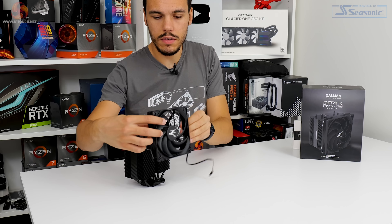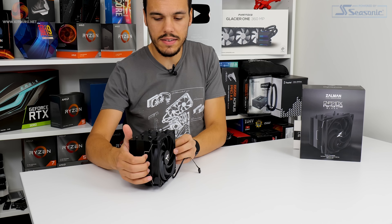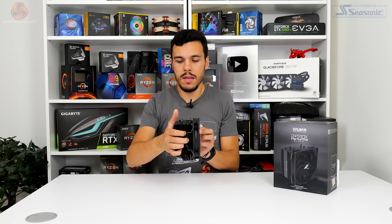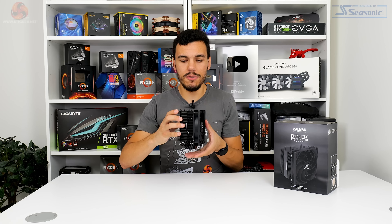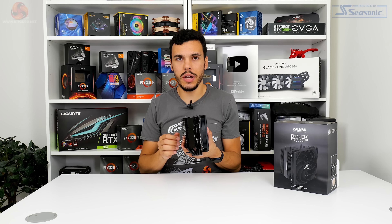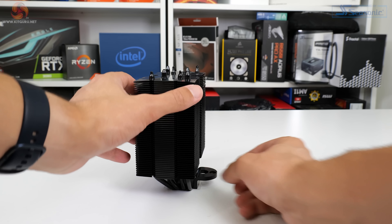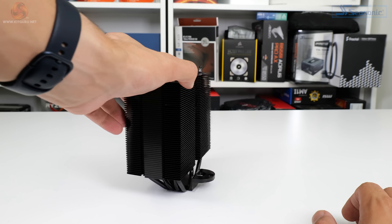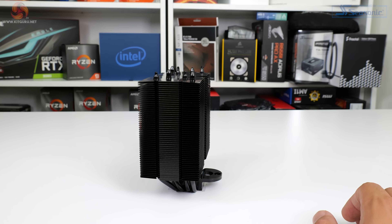With the fan in place the cooler extends to about 95mm in depth — not particularly massive, but for a sub-£40 unit it is quite chunky. Watch out for VRM heatsink interference. Zalman does use retention clips for the fan so you can mount it at a higher level to try and avoid some interference, which is quite useful. I like this design approach as opposed to a static frame where you can't move the fan height.